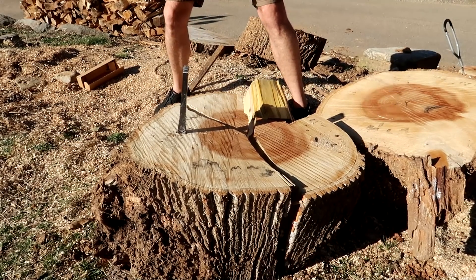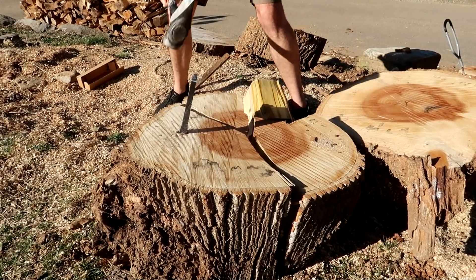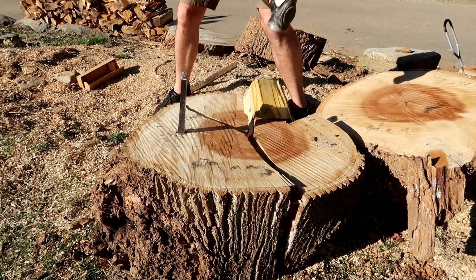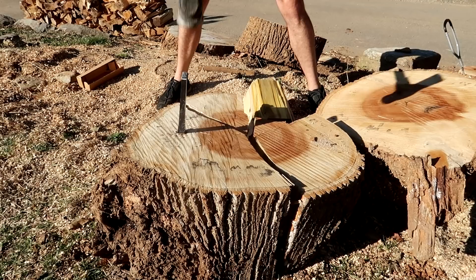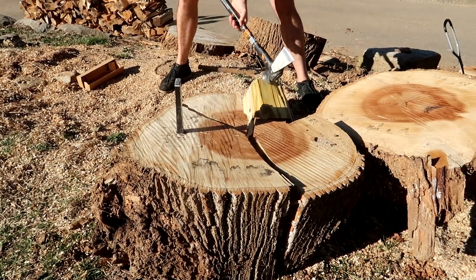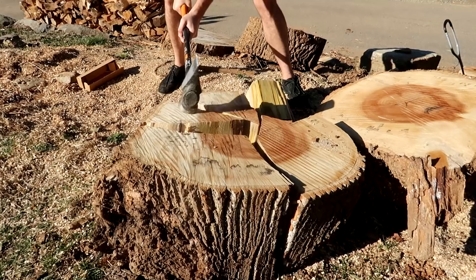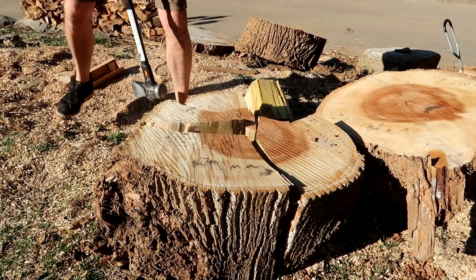It is a hundred-dollar splitting wedge, so really expensive — the most expensive I've actually seen. Wow, that thing is just amazing.